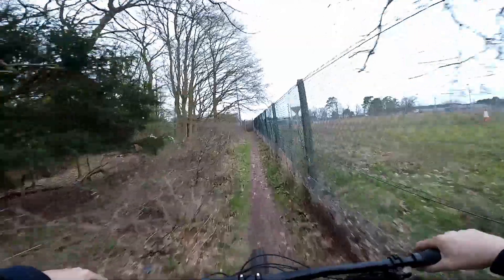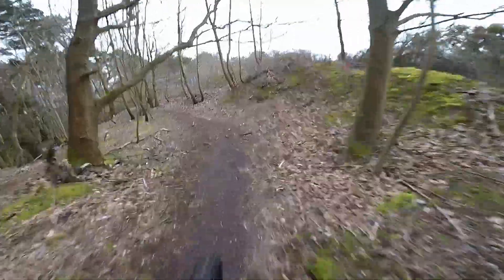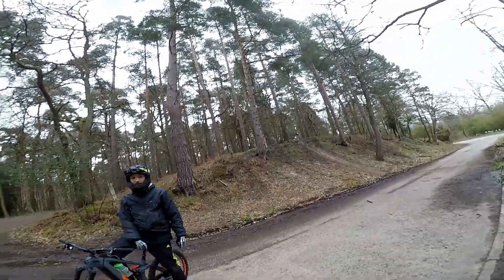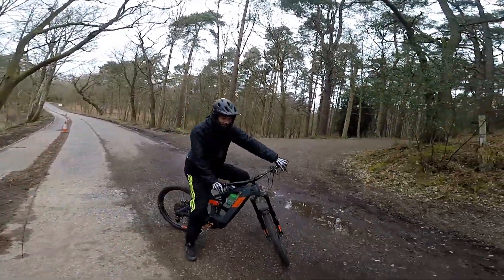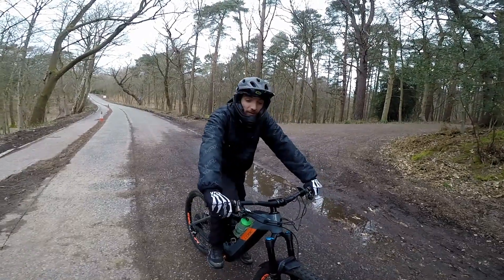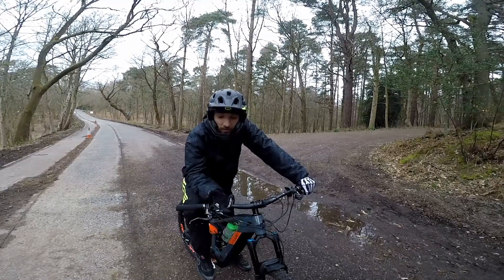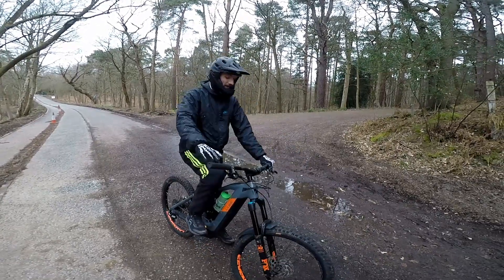Whoa! Honestly it's a dream. Final thoughts — it's a nicer bike to ride, but I don't know whether it's just because it's a change. The motor's quite noisy, sounds more mechanical, whereas that one sounds more electric. You can almost hear bearings in this one.